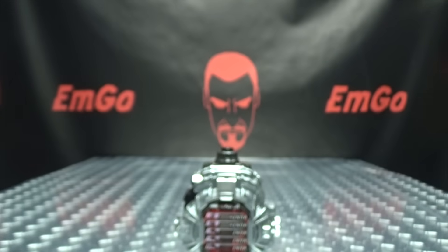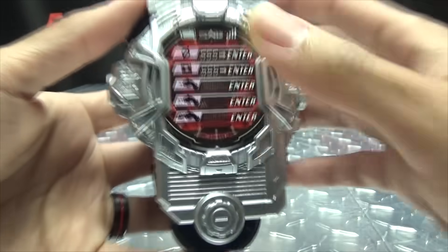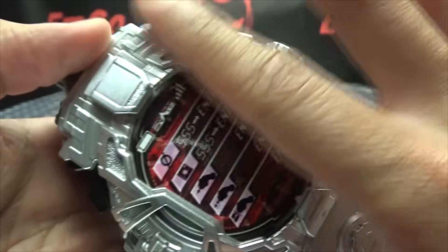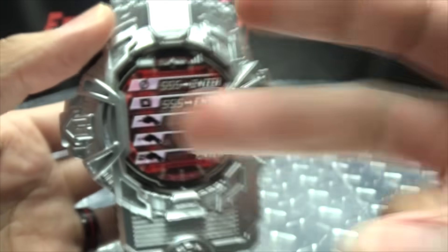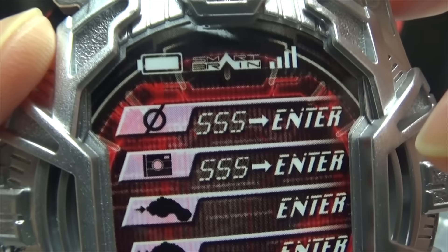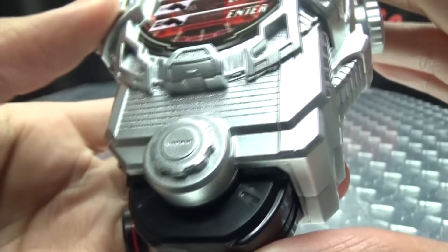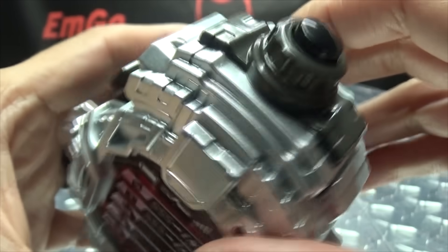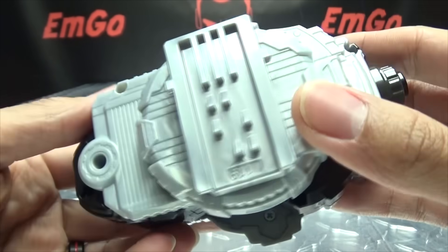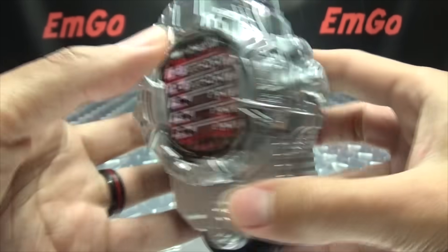Moving right along, here we have the Fize Phone. Getting in close, you can see the front is done in a very nice silver paint with lots of molded detail throughout. The screen is just a sticker — you can see right up top it shows Smart Brain, your signal bars, battery level, and various controls and modes. There's a little button up top, the rails are on the back, and the back is not painted, but that's okay.